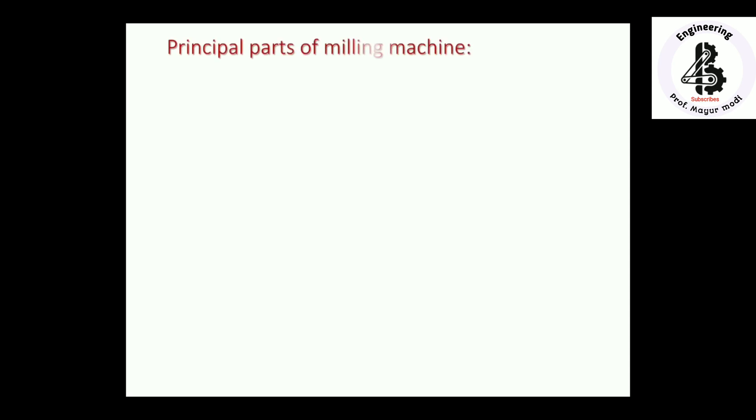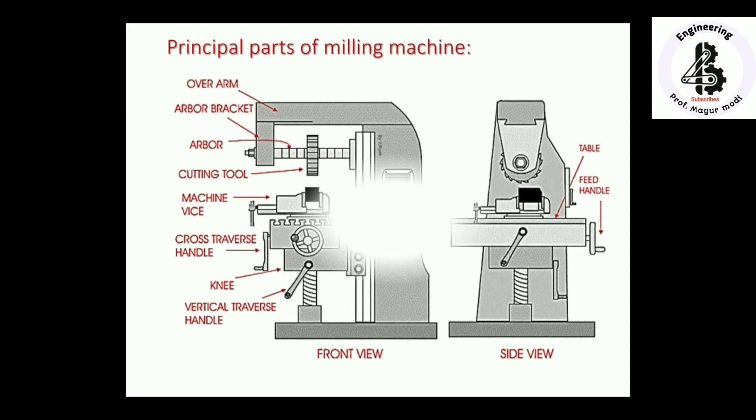Let us start with the principal parts of a milling machine. There are many components used for easily positioning the tool and workpiece for performing different operations. There are two views of the milling machine shown here — the front view and the side view. Starting from the base, then the column, over arm.